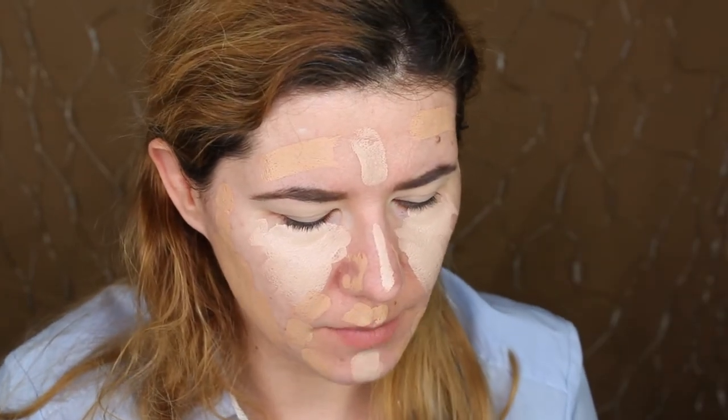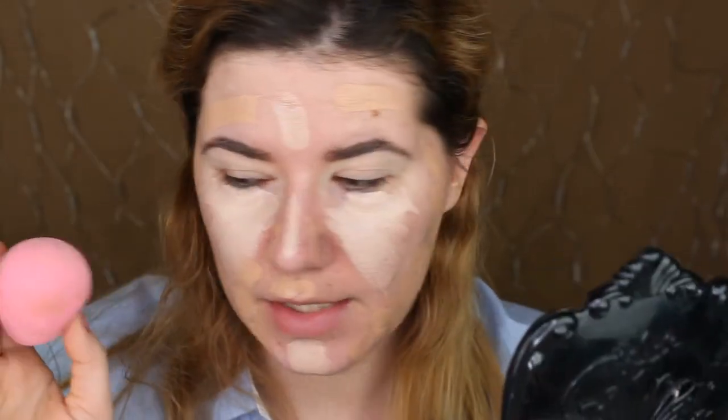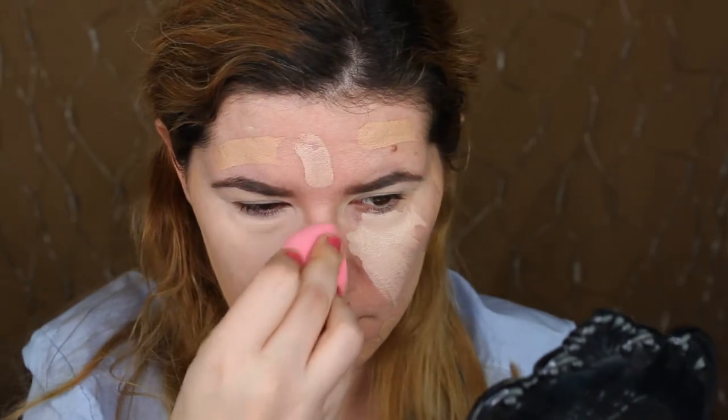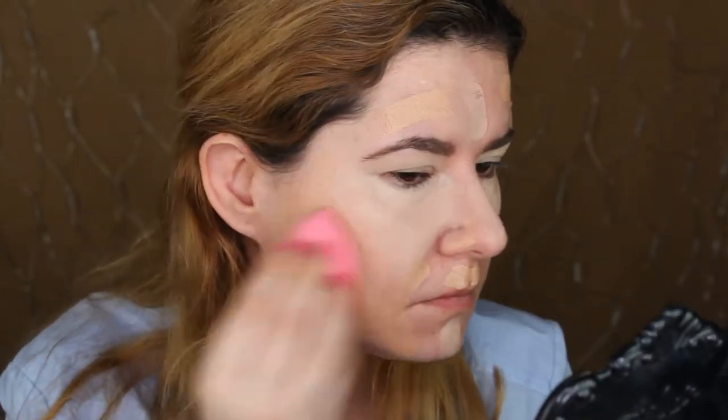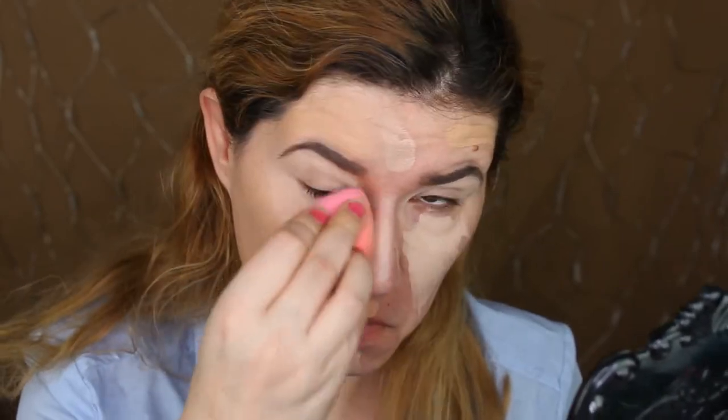I think I want to go a little bit with number eight too. Okay, let's start blending — I'm going to use the beauty blender on one side and the brush on the other side to compare. Let's try the light shade first. The beauty blender did an amazing job with blending this foundation.